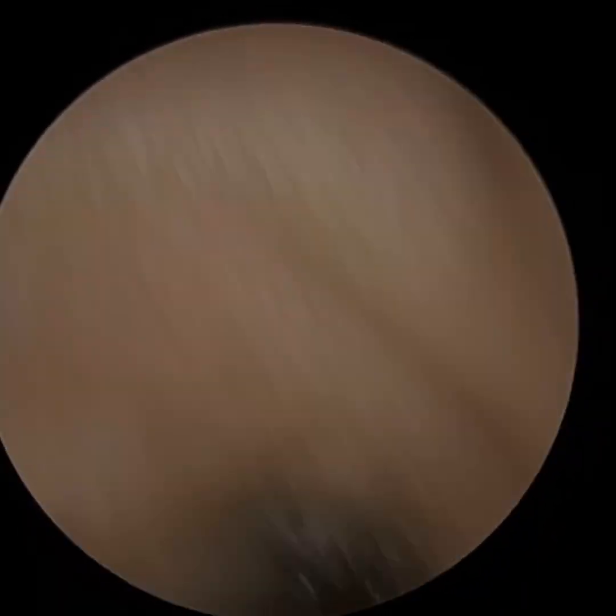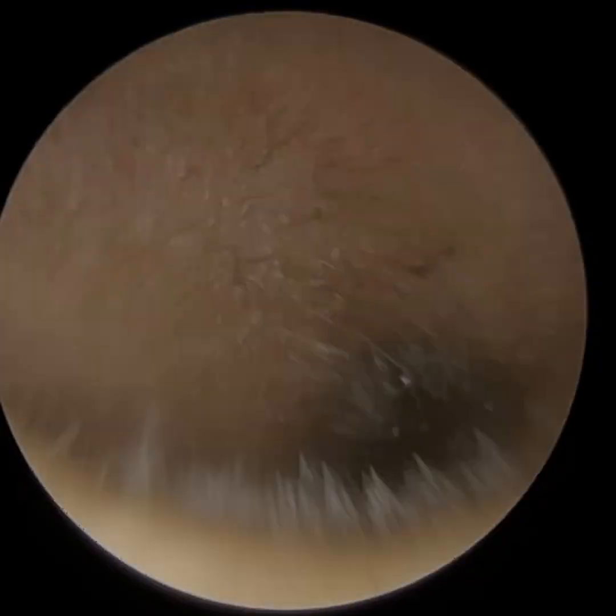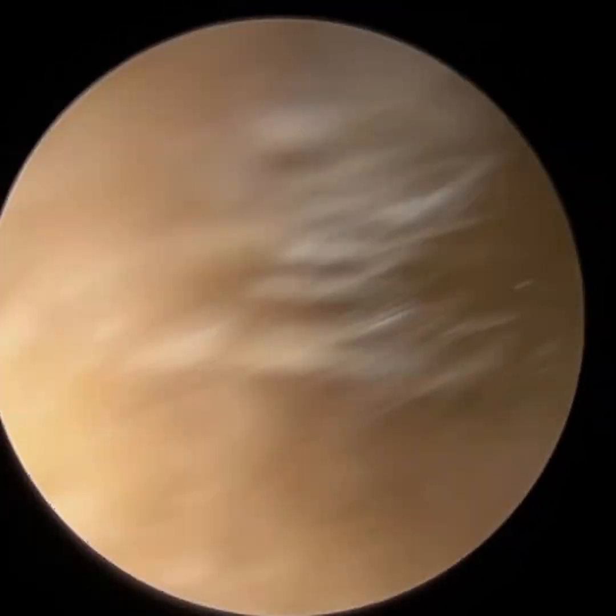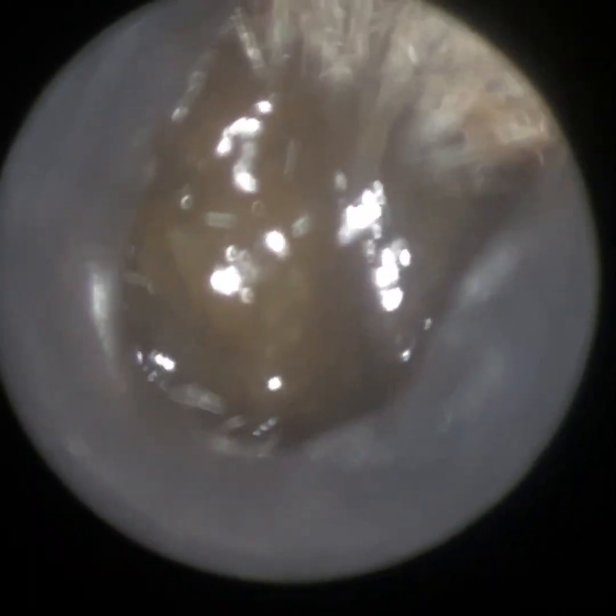Hi everyone, this is Mr Neil, writer to ear consultant, audiologist and director of Clearwax. Thank you for joining me in another demonstration video of our recently developed Waxscope, which is due to be launched in early December 2022.